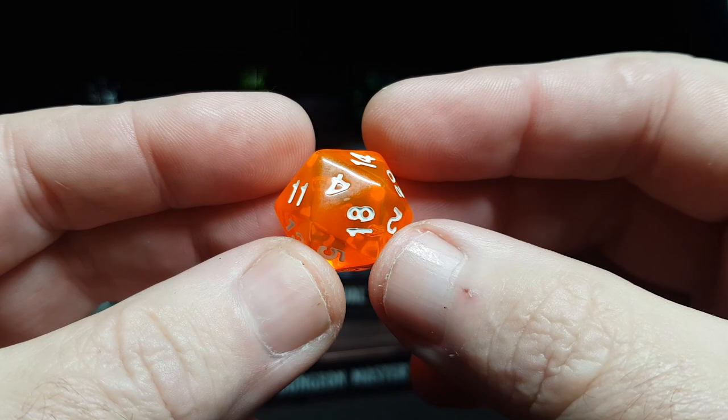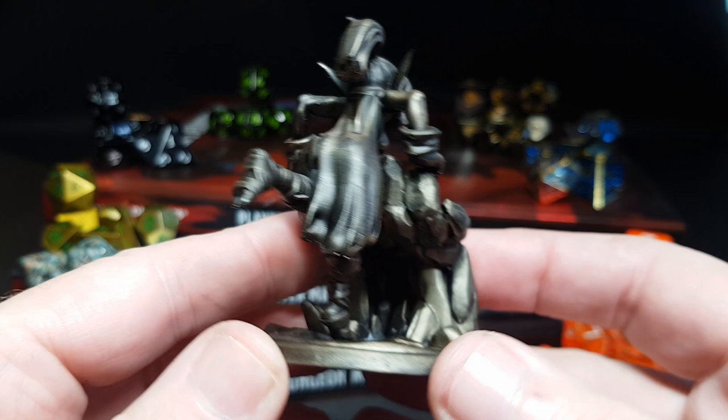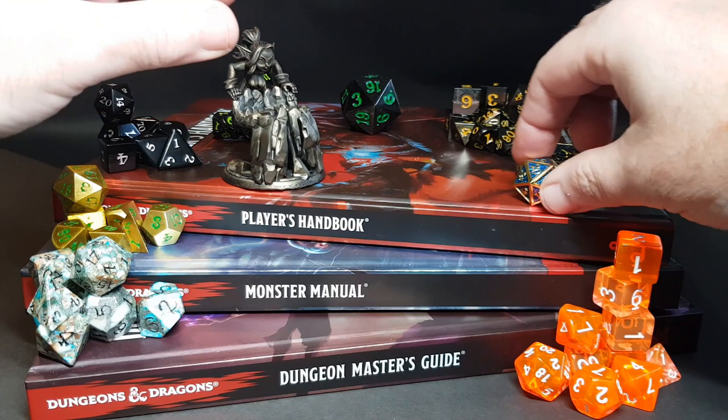We all have our favorite d20s that we use over all the others, and what better way of storing them or holding them on the desk than to have one of these - a goblin dice holder. As you can see, lovely little lady there peering over the big stone hand. Looks pretty cool.